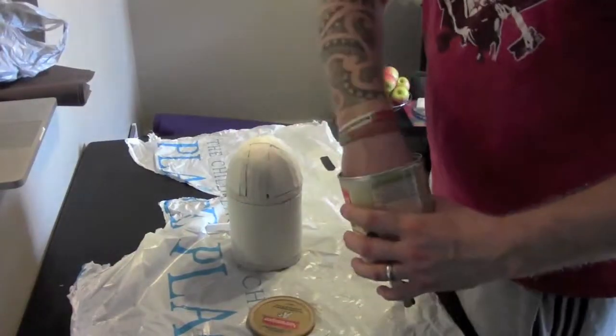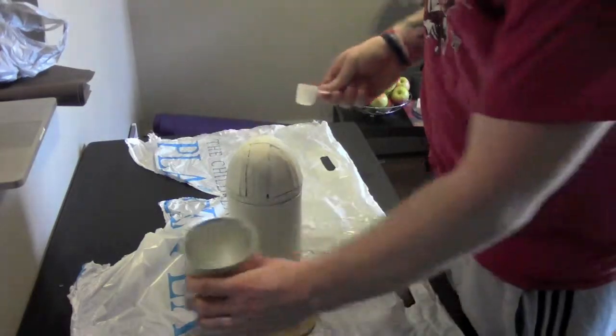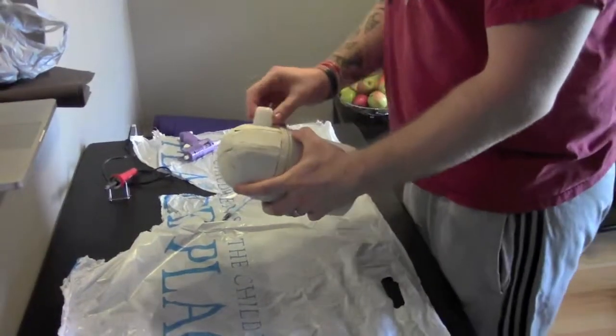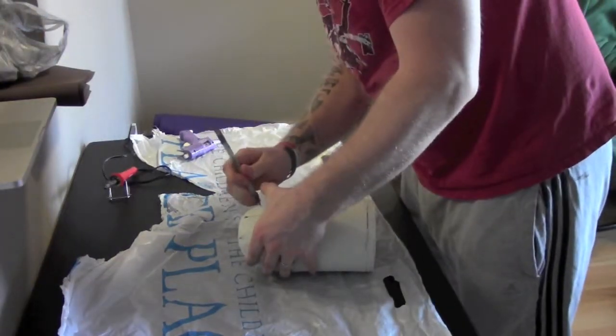Hi guys, this is another video for the R2D2 part 2. What I'm doing here today is basically working on part of the eyepiece, and I'm going to be smoothing out the dome part with some polyfiller.